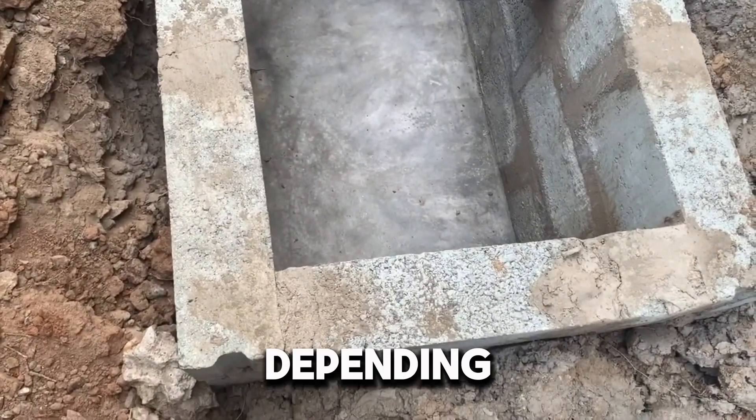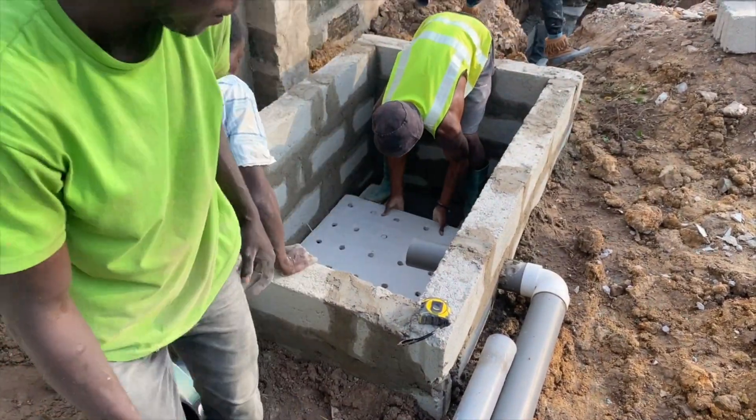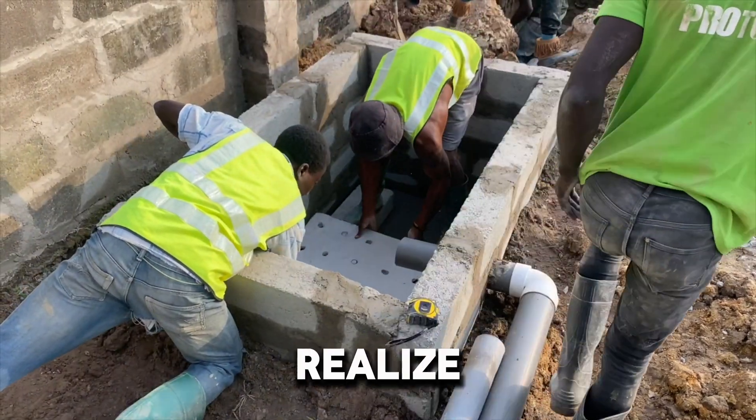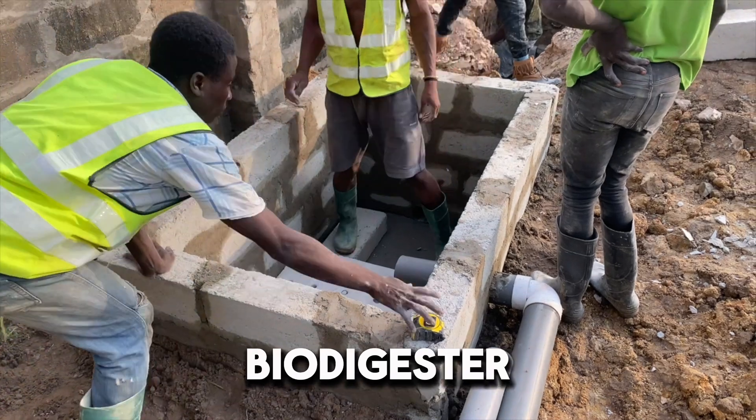Sometimes it takes a day or two depending on the type of sand you use for the casting of the top slabs, and you realize that it might take you two or three days to even do a standard family size biodigester.